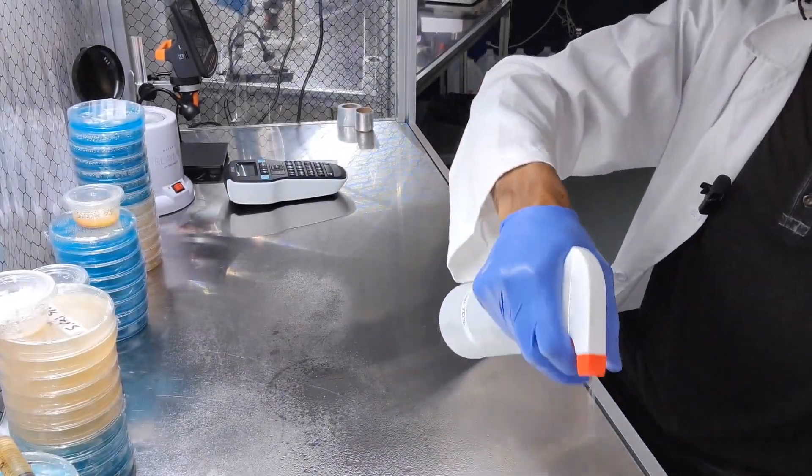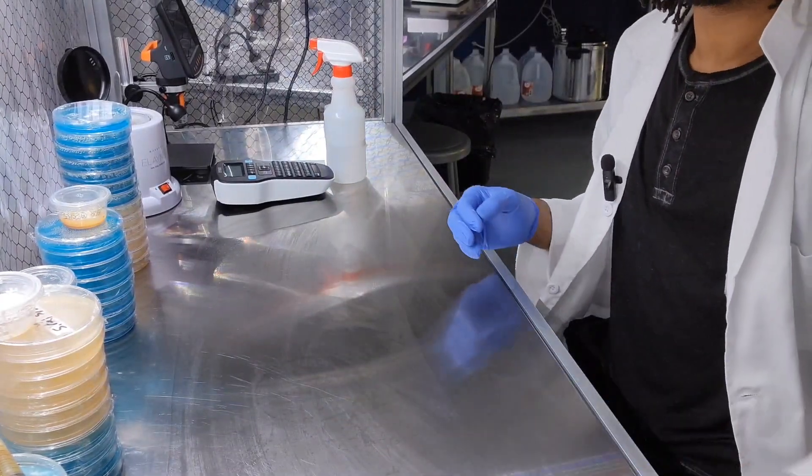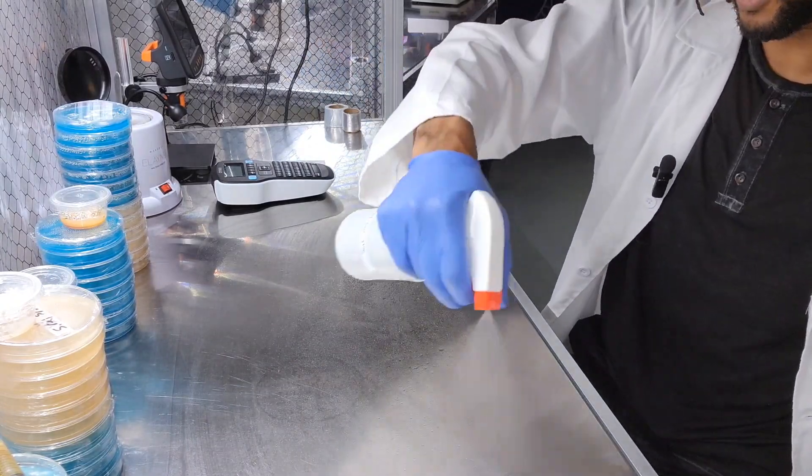So last time we inoculated a few plates, and we also did some secret plates in the background just to surprise you guys today because they're pretty cool. I can see just from looking over at the table that they came out pretty good. So let's go dive into the flow hood. I'm going to grab some isopropyl — 70% — I like to spray again just for good measure.